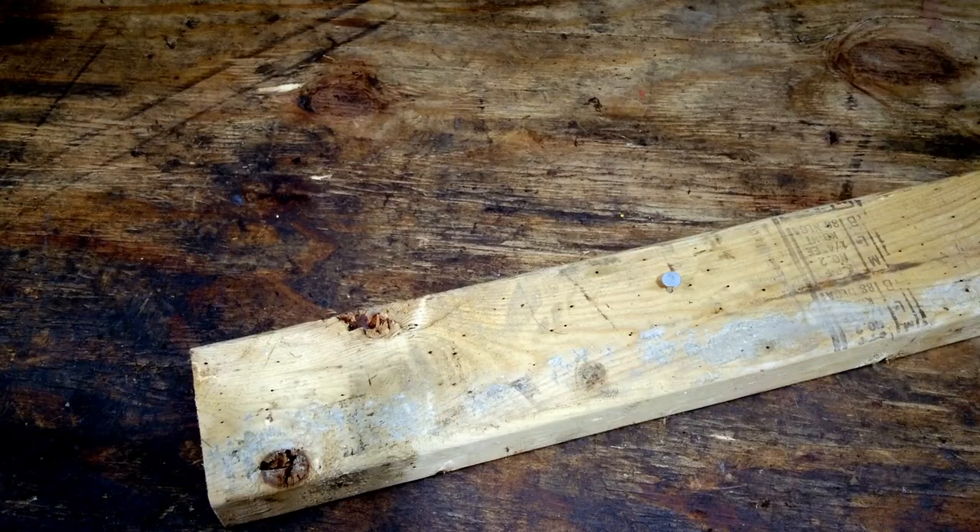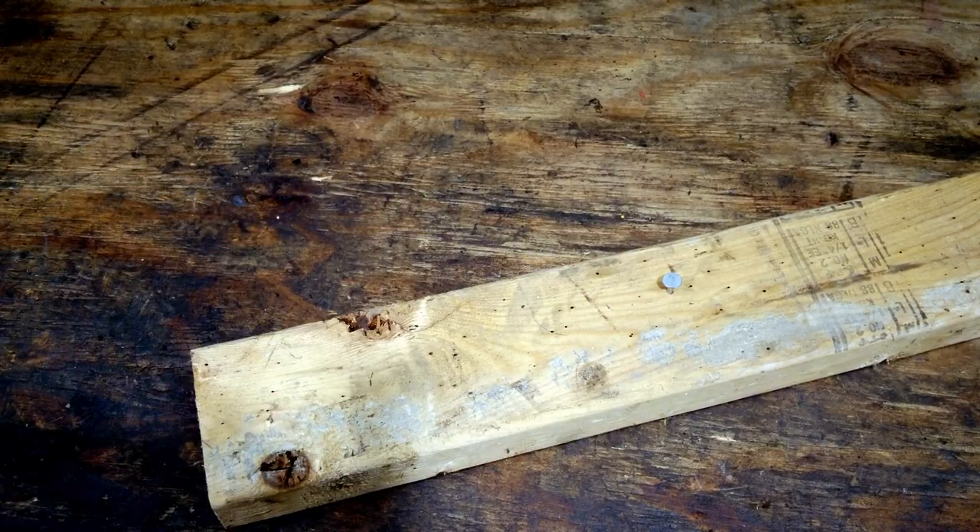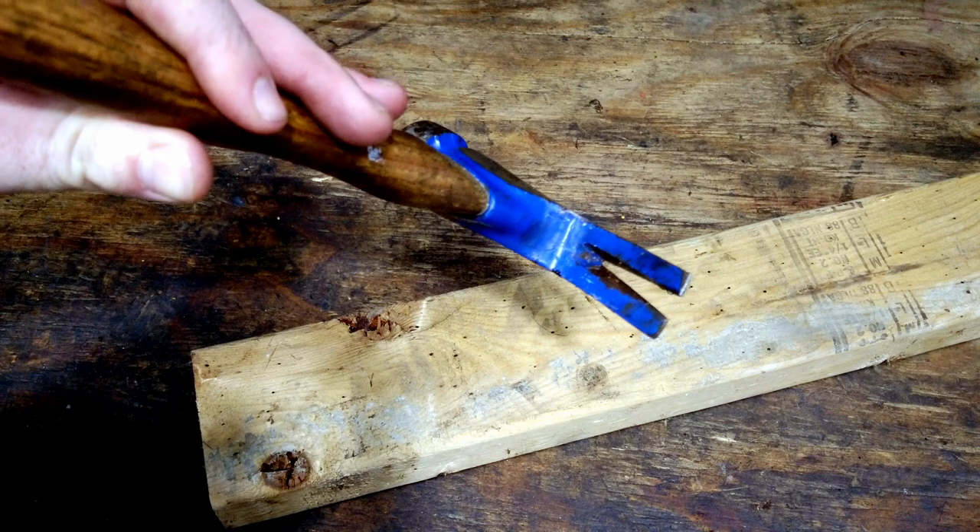So since we know what the head of the hammer does, let's talk about the super cool part of the hammer called the claw. After we use the head of the hammer to put the nail into the wood, the claw comes out to the rescue — we'll want to take the nail back out.